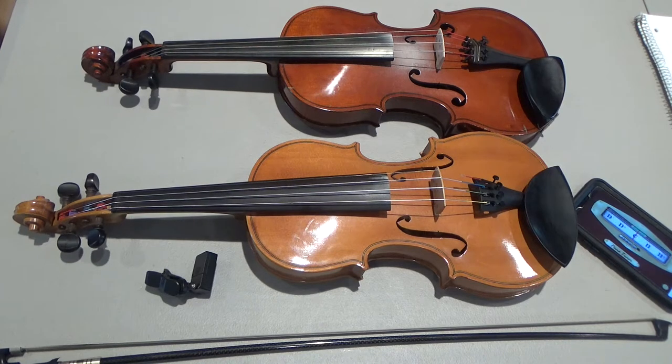Hi everyone, I'm Sam Gleeves at Hyman Settlement School. I've got a lesson here in tuning the fiddle for our Pick and Bow after school music students.